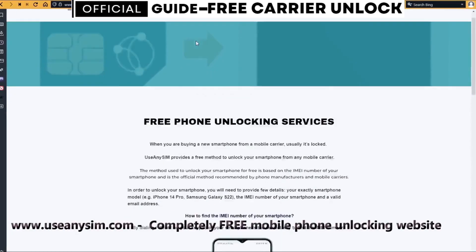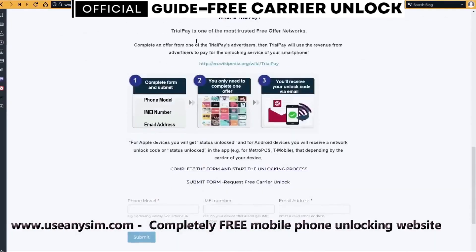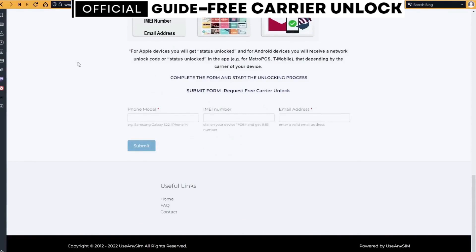Now we're going to switch to the computer. On this website we will request the remote unlocking of this phone. We're going to start by filling up the information in the form here. Then you just have to wait until they send you your unlock code. This may take five minutes and up to three or ten business days — it depends on the brand.